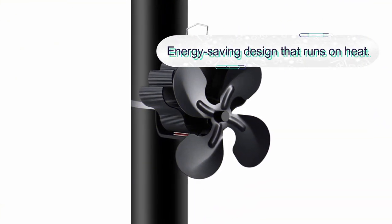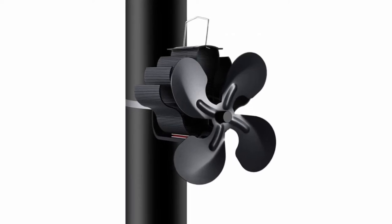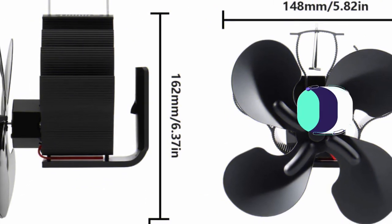Overall, this is an energy-saving design fan to consider buying. The fan features a thermoelectric module that acts as a small generator to power the motor. Moreover, the fan is compact and space-saving. It is a quiet fan without any moving parts apart from the blades.